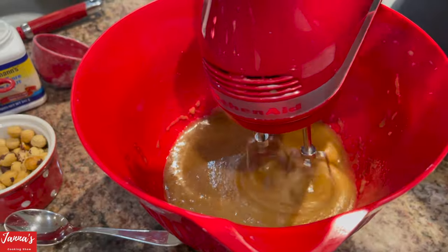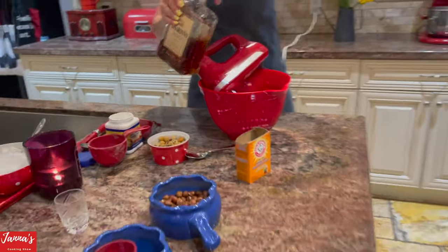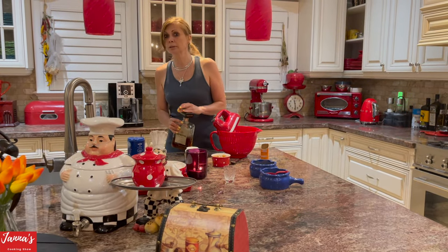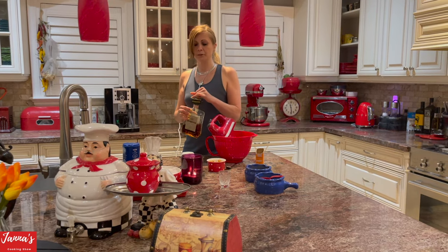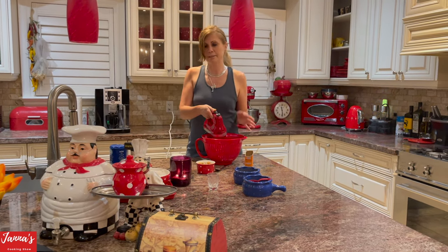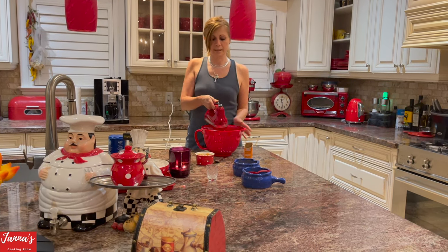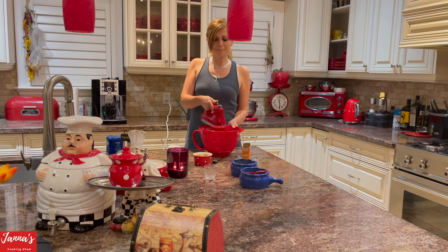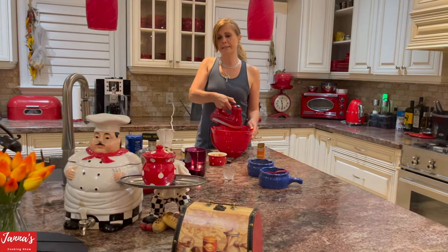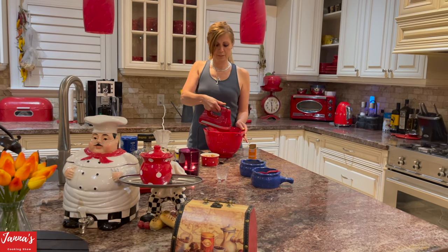Now I'm going to use a little bit of Amaretto — about two tablespoons — and put it inside the mixture. The first time I tried these cookies was in Monza, a small city in Italy just outside of Milan. Amazing bakeries there. So I put a little bit of Amaretto and just mix it in.